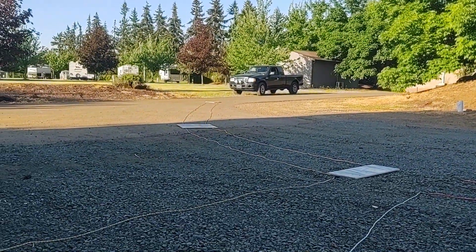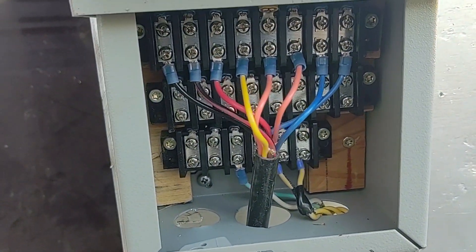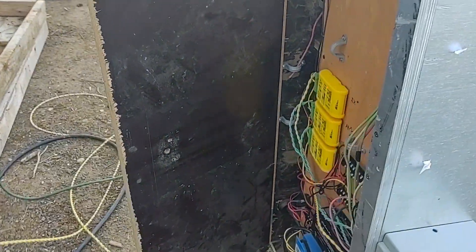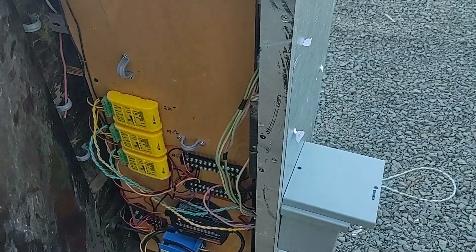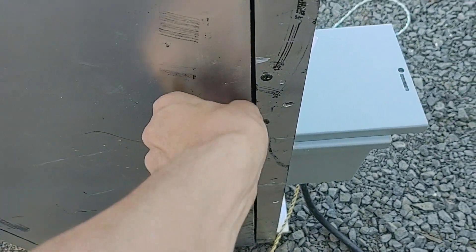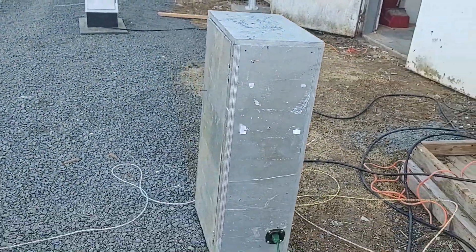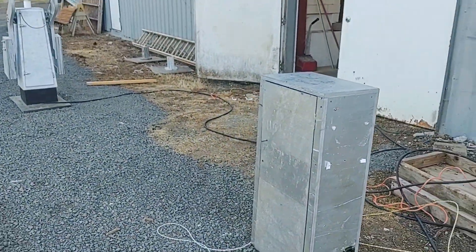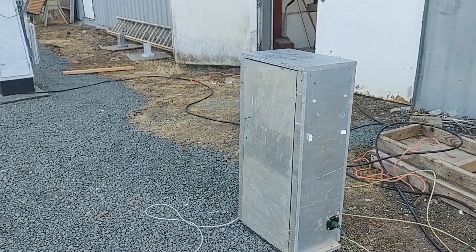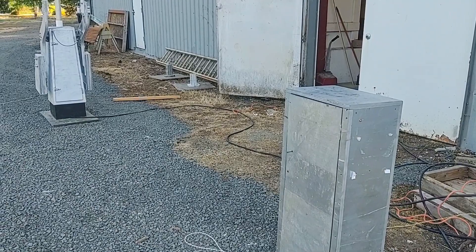I've got my truck over there which we're going to drive over to test it. That's otherwise pretty much it with the relay case. So the next thing to do is go ahead and do a test drive.